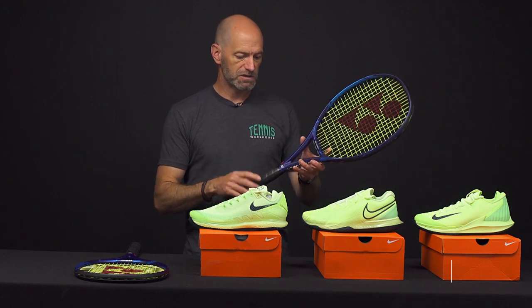Hi, I'm Chris Edwards and welcome to this week's Tennis Warehouse vlog. This week we've got the highly anticipated Yonex E-Zone Plus rackets in and available, so let's check them out.